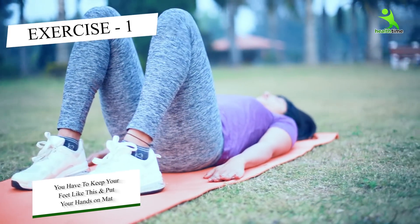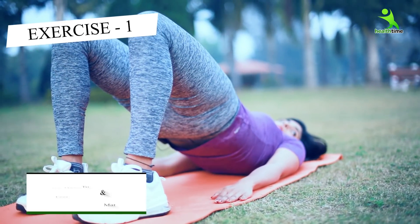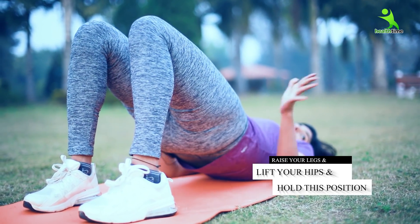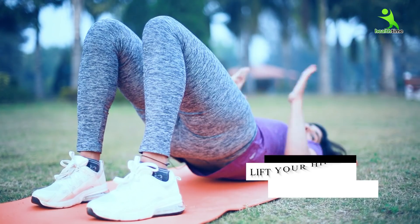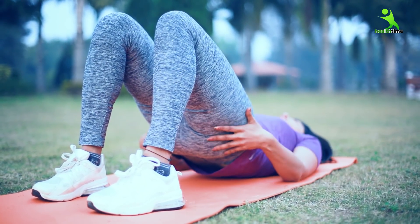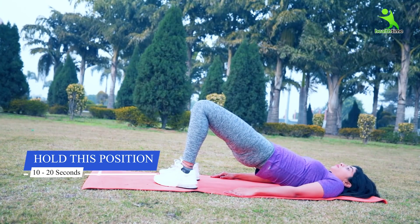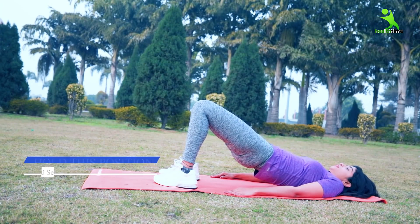Keep your hands on your mat, then place your hands on your hips. Engage the glute muscles and hold for 10 to 20 seconds, then come back down.